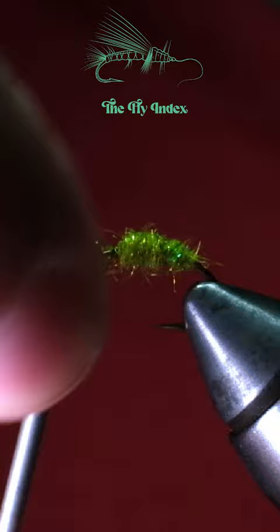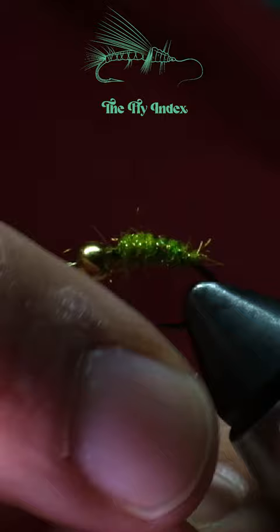Counter-wrap your ultrawire up the hook for segmentation and durability. Give a few thread wraps behind the wire and a couple in front before helicoptering it free.